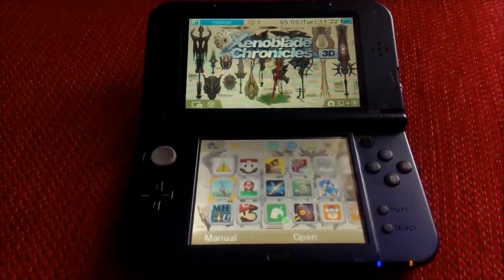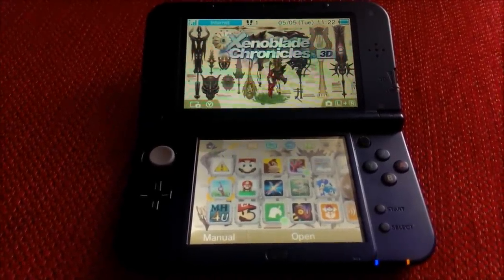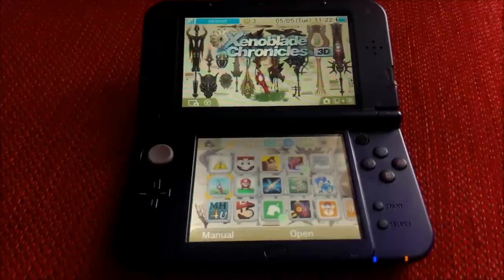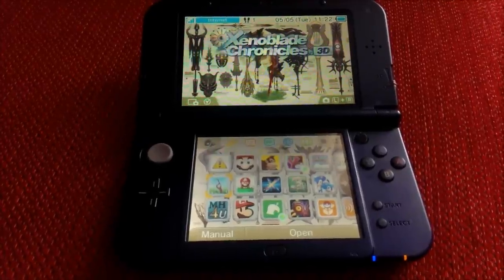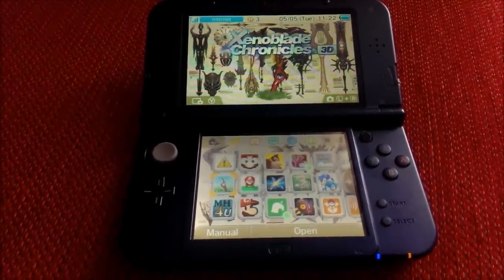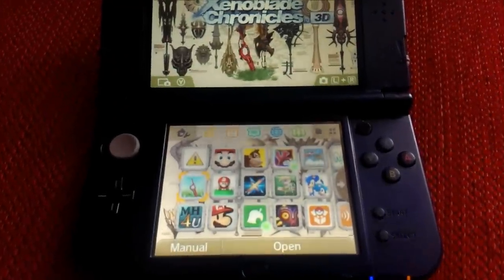Hello everyone, this is just a quick idea and a quick fix for anyone that suffers with the C-stick on the new Nintendo 3DS or 3DS XL not working. As you can see, mine has got a little black spot on it.